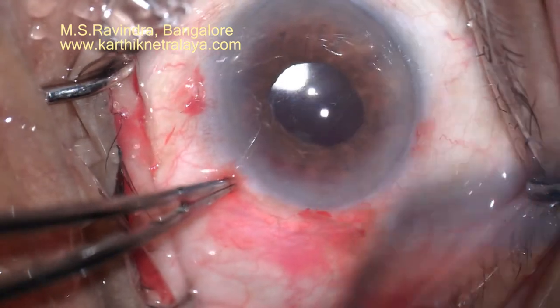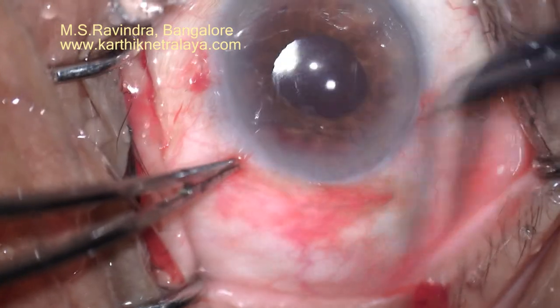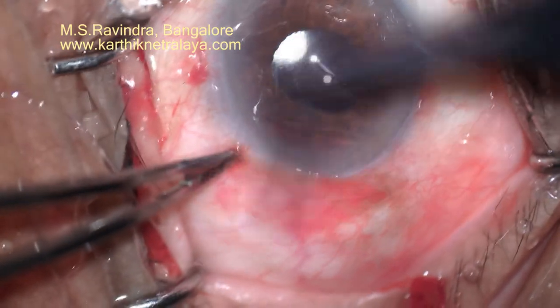There is no retrobulbar or peribulbar anesthesia, so the eye can start seeing immediately and we can start medicating. Thank you.